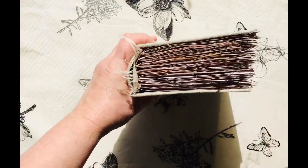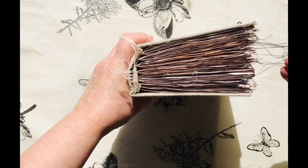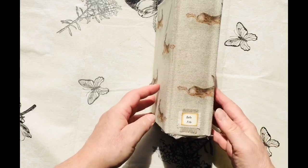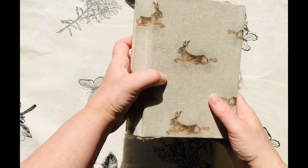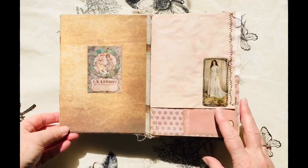There's a lot of sewing in this. I've left the thread, so if you don't like it you can cut it off or just leave it. And I've called the book Belfi, so it's Beautiful Girl in French. As you may have guessed, the theme of the journal is about beautiful ladies.